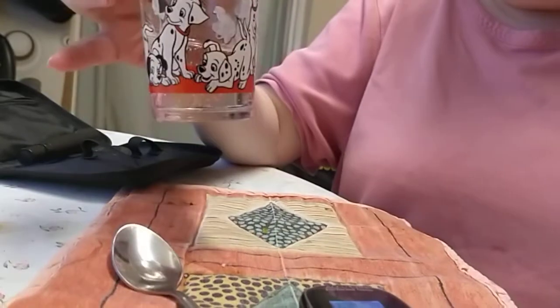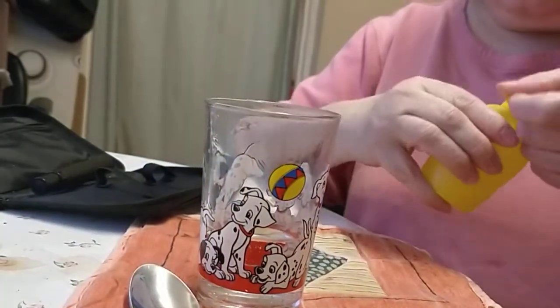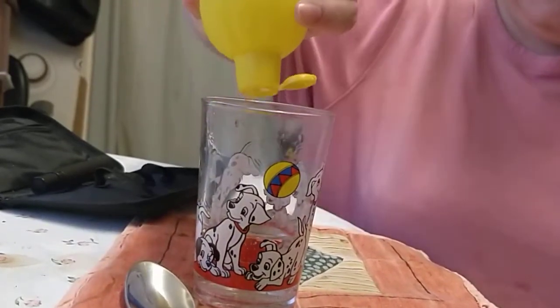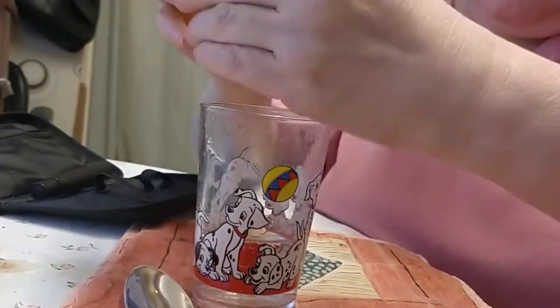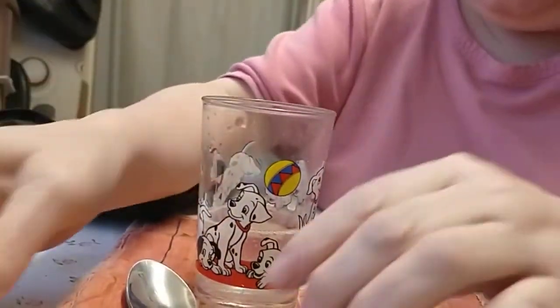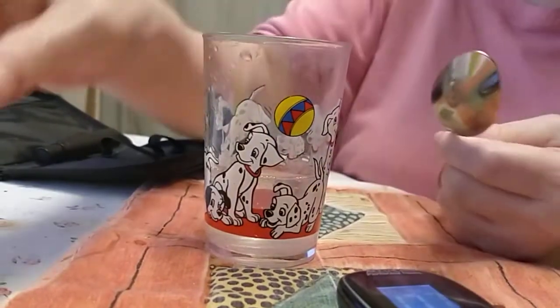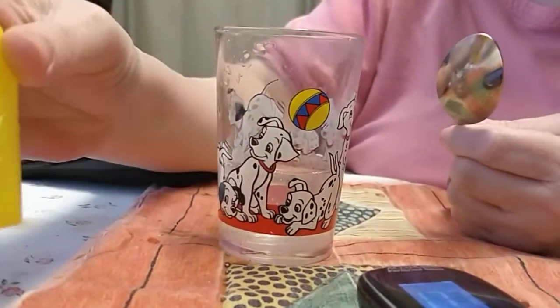I put that much in, and you put a bit of lemon juice in here. They don't cost much — that was £1.99, and I'll get a few pence back for that. About a pound.